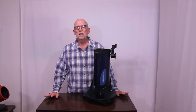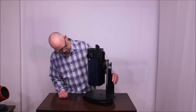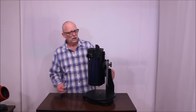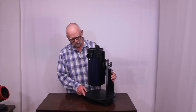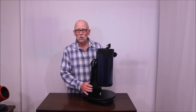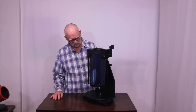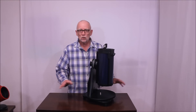Hi, my name is Dave. Today we're going to look at the Astronomers Without Borders Folding OneSky 130mm Telescope. It's a wonderful telescope, actually manufactured by Celestron for Astronomers Without Borders. If you're not aware of Astronomers Without Borders, you might want to look at their webpage — a very wonderful organization. So that's what we're going to look at today.